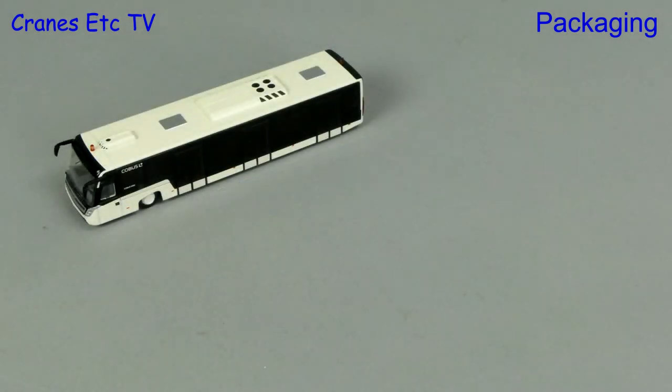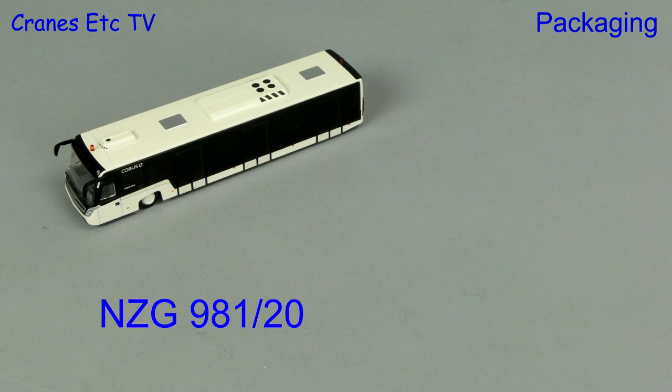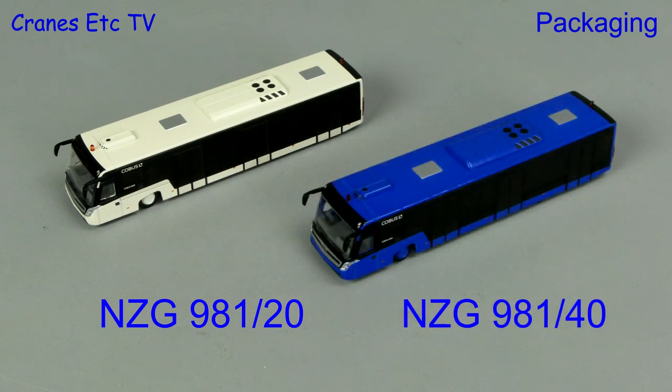In this review we'll look at two versions of the model. NZG 98120 is the bus in white and NZG 98140 is the bus in blue.